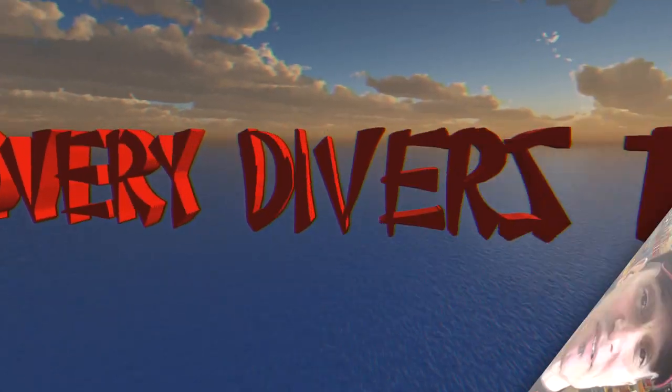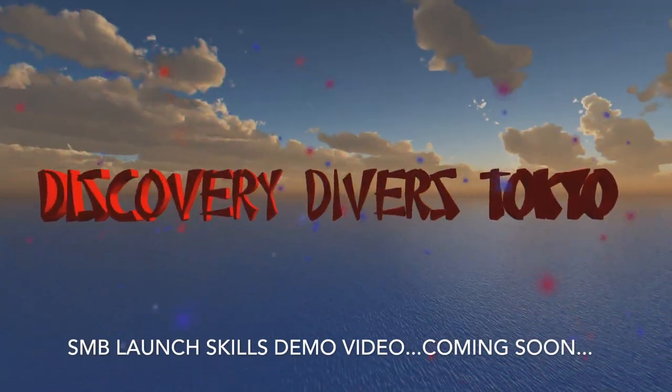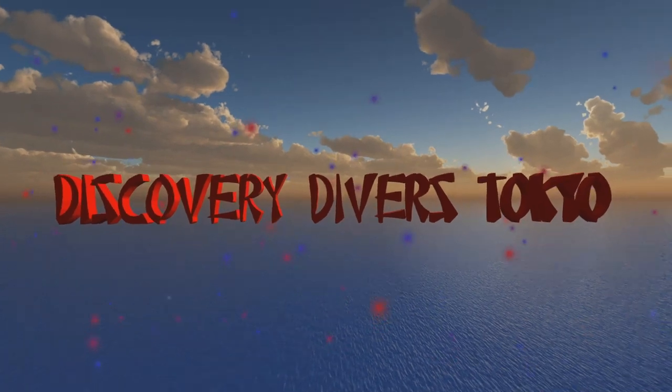Those are the basics of the SMB. Next we're going to have a demonstration of how to launch. If you've made it this far, thanks so much for watching. If you liked it, go ahead and hit the thumbs up. If you want to see more about once a week, hit subscribe. And if you'd like to come along and join the DDT team and dive with us, there's a link for that as well. Thanks for watching — see you soon on the beach!